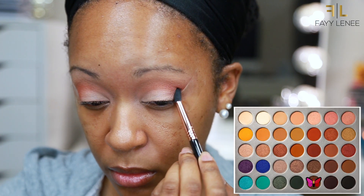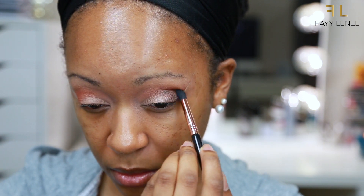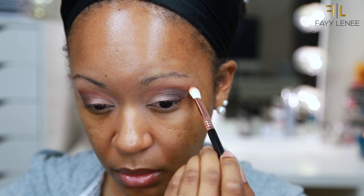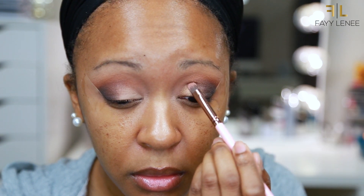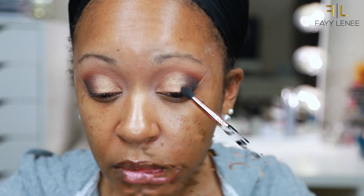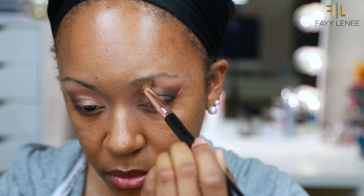Following that, I am going to deepen up that outer corner using the shade Central Park, which is a really nice deep cool-toned brown. I am applying that back and forth into my outer V and blending it into the crease as well, but focusing the majority of that color in the outer V. Then I am going back in with a little more of that Roxanne shade in the crease to blend out any harsh lines. Next up, I am going in with the black in the palette, shade Abyss, lightly applying that to the outer edge to create a bit more depth. For my lid, I am going in with the shade Queen, a beautiful gold shade, applying that all over my entire lid, then going back in with a little more Central Park to blend the transition area, and finishing with a final blend to make sure everything transitions together seamlessly.